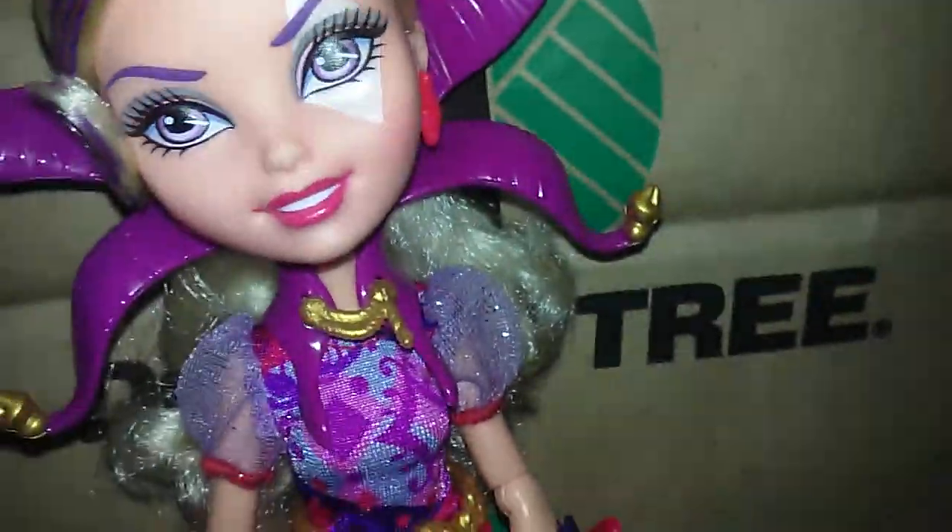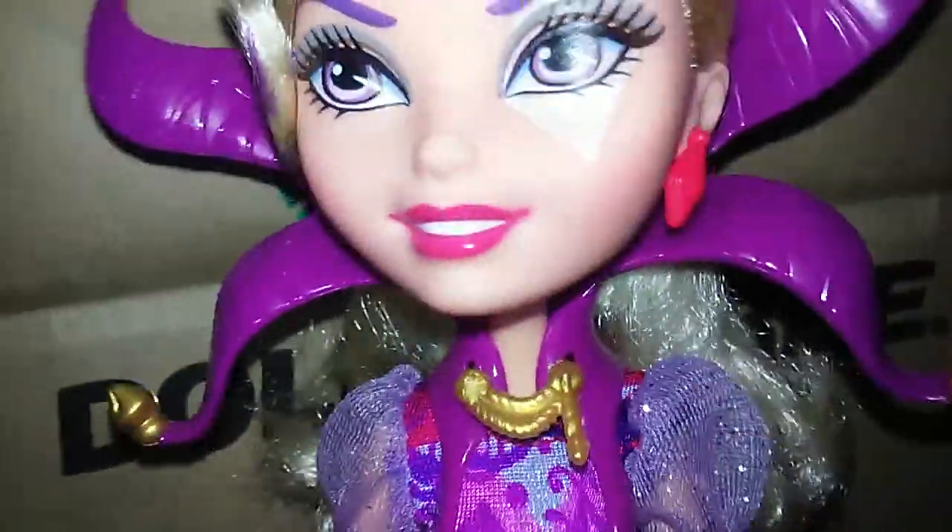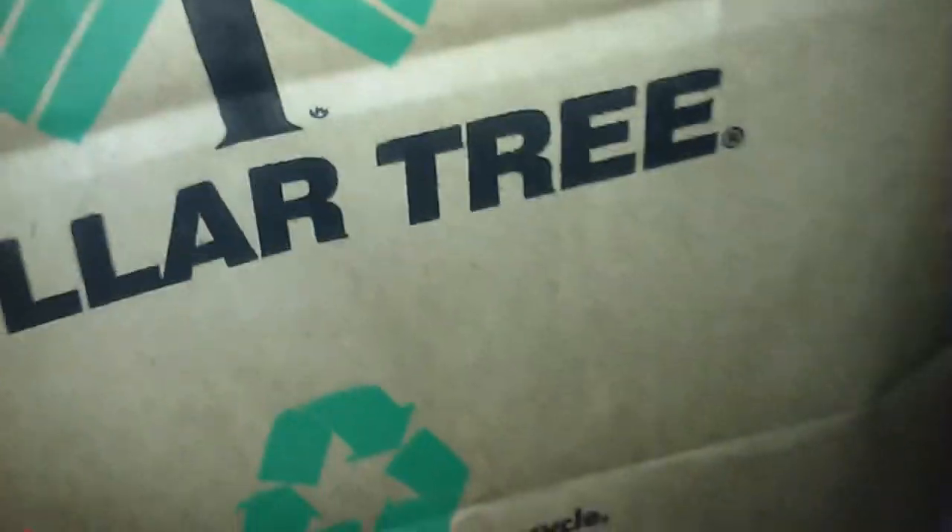Hey guys, it's EAHLoverHere. So today I went to the Dollar Tree. I actually just came back from it a little while ago, so I'm going to show you what I got. So first I got some Swedish Fish, because they were so yummy.